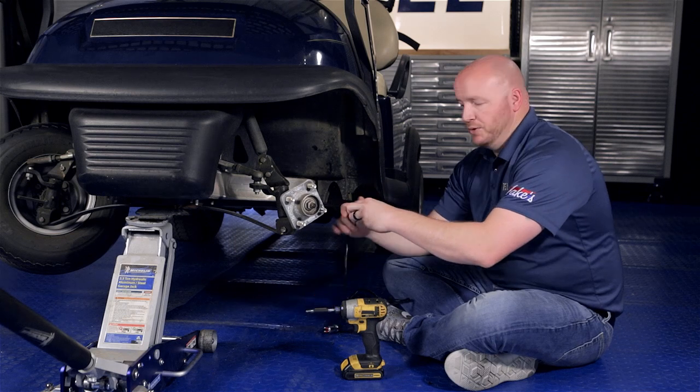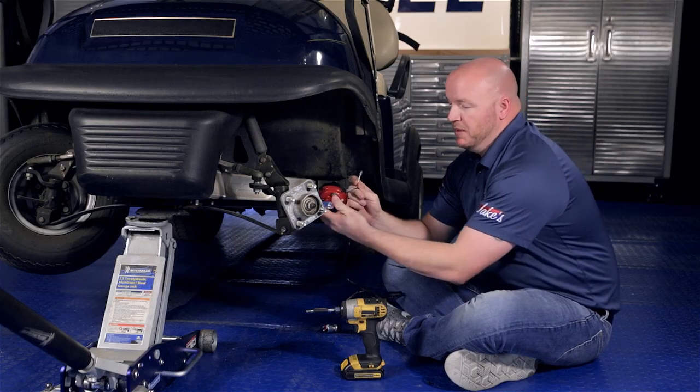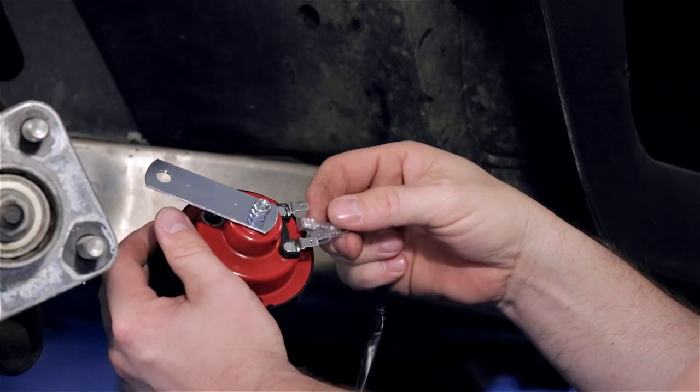Next we're going to take the two female spade connectors and attach them to the back side of the horn on the male spade connectors. Again, it does not matter which color goes to which spade.